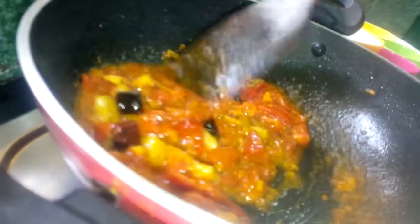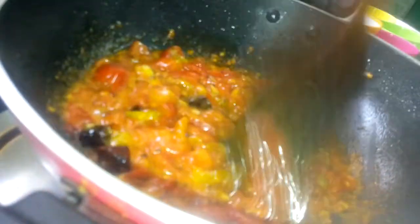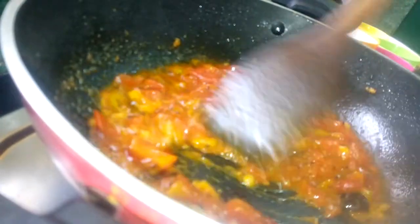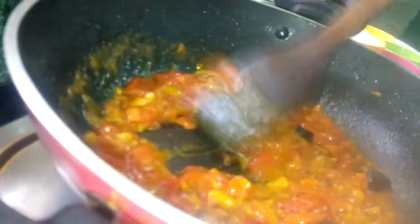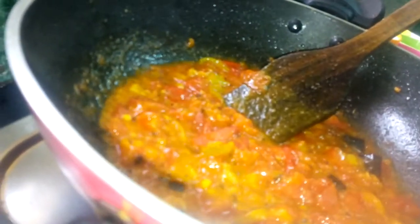Add a little bit of water to the top. Let's add a little bit of the paste in the pan and add the paste in the pan.